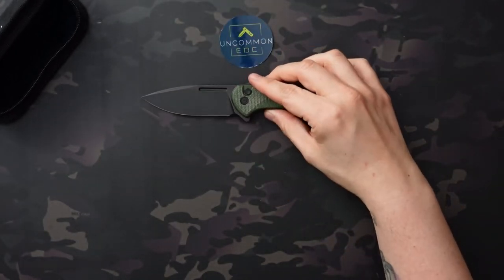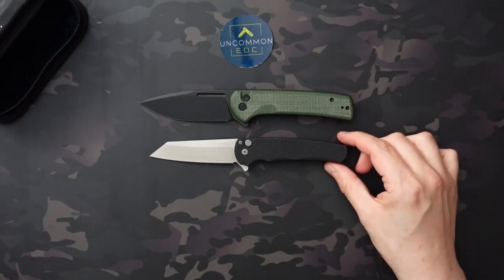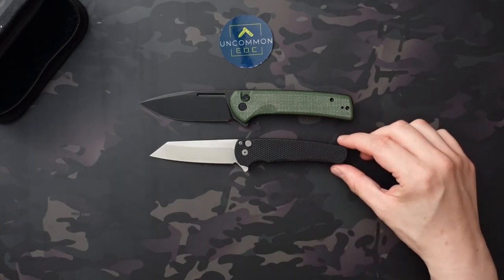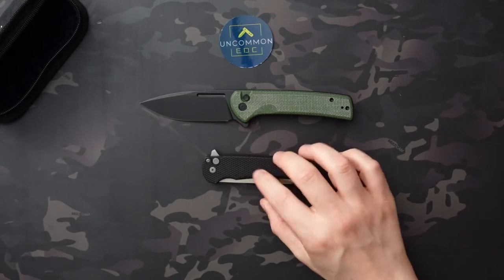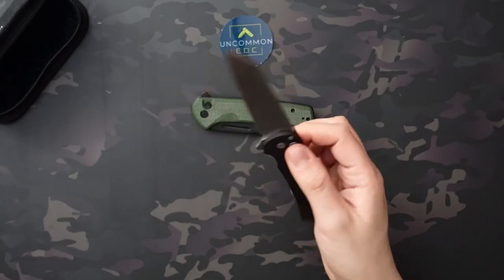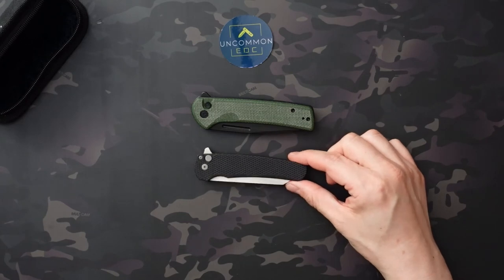I did want to, while I have it out, just kind of compare it to the Pro-Tech Malibu, because I did talk about that. So as you can see, it's a little bit larger — obviously different blade styles. You have the drop point here versus the reverse Tanto here. A little bit thinner profile, but kind of very similar — you have the button lock and the flipper tab, and the actions are even pretty similar. But this one's going to cost you almost three times as much. Closed, it's a little bit bigger footprint as well — thicker, just slightly longer, but pretty comparable in size. The Malibu doesn't have that fuller opening, so you only have two opening methods. But overall, kind of very, very comparable.